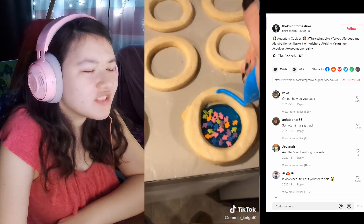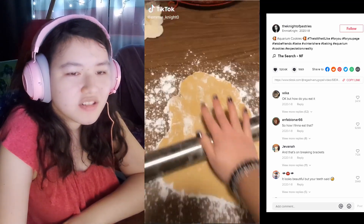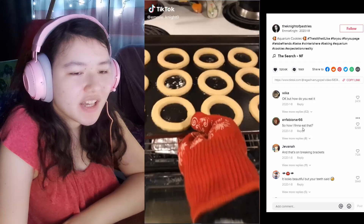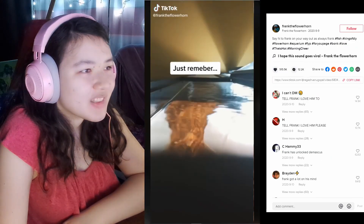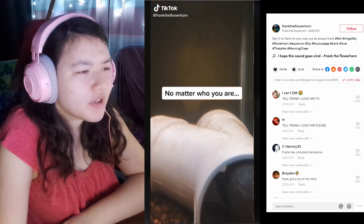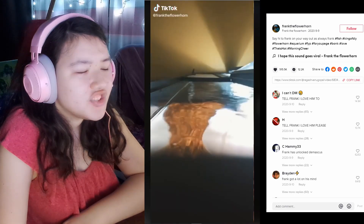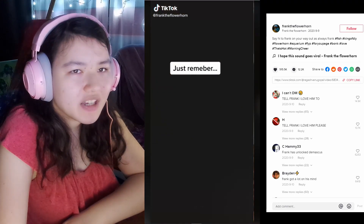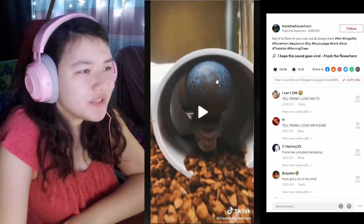I don't know how you would eat it because the jolly rancher is gonna be so hard. It was beautiful. Frank loves you — oh it's Frank! That is so big. We're not trying to bully him but I've never seen one that big, it's insane.